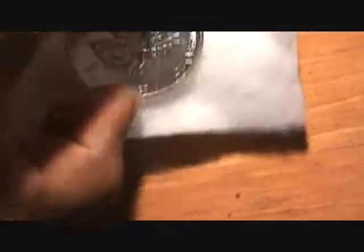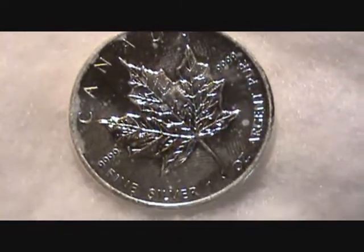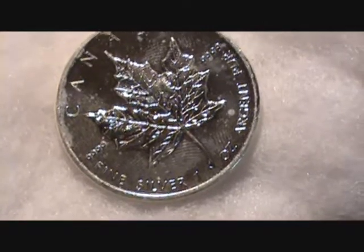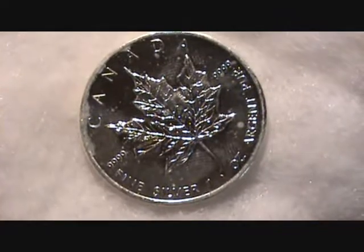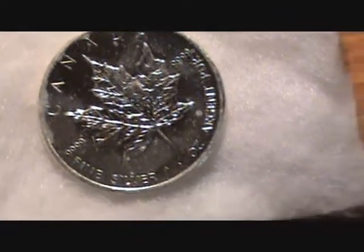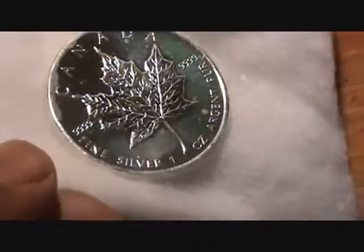Beautiful coin. You can really see the milk spots on the sides there, and you can see my fingerprints on it already where I've been touching it. It's changing as we speak — probably by tomorrow, or even sooner, I would have milk spots on it. It's almost impossible to get that stuff off of there, because you don't want to rub it off and scratch the silver since it's so fine.